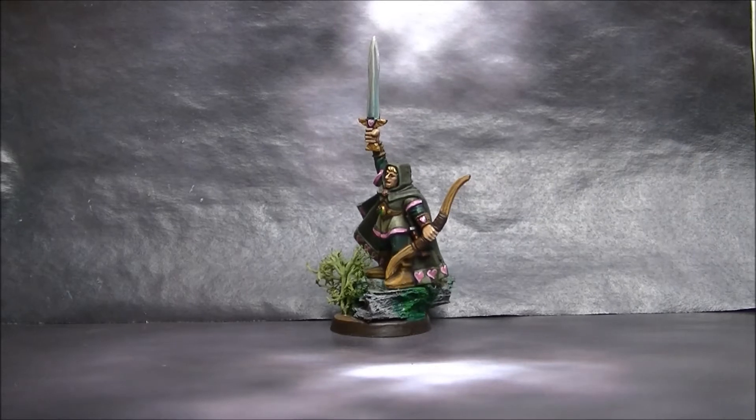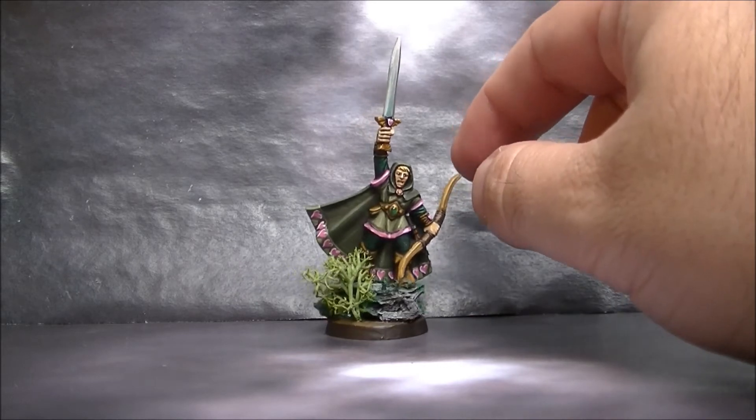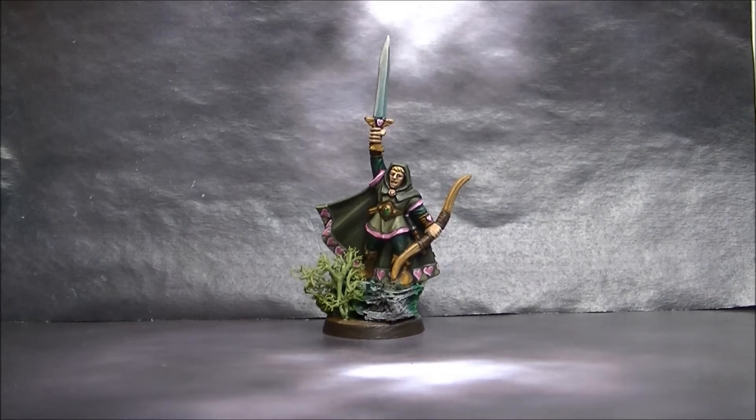Having lighter color on top and darker colors at the bottom. This one is from the Warhammer Quest — the elf from the Warhammer Quest game — and they painted it in that color.